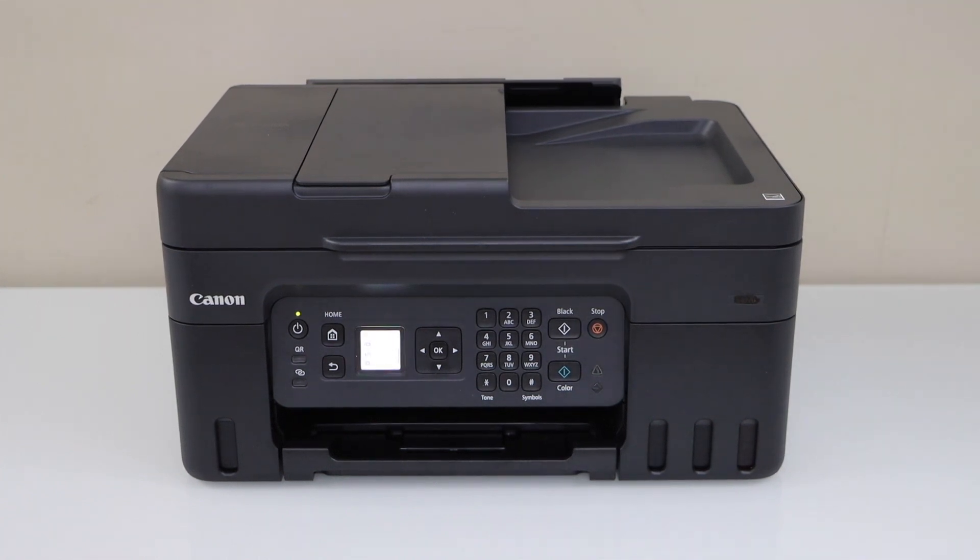In this video I'm going to show you how to do the Wi-Fi setup of your Canon Pixma G4770 all-in-one printer.